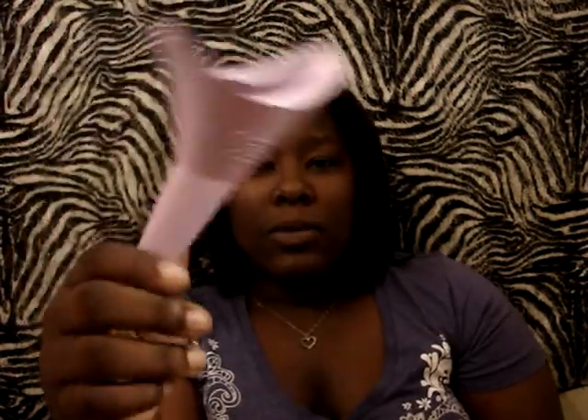The GoGirl is a urinary device. It looks like this — like a funnel. Mine's been washed. What you do is, when you have to pee in a public place — we all know public restrooms can be really disgusting — for sanitary purposes you use this. You take it and hold it here.